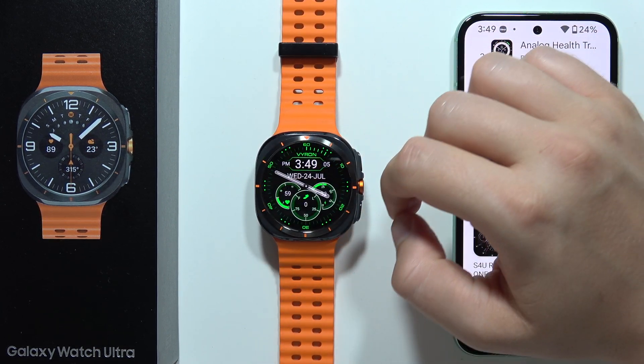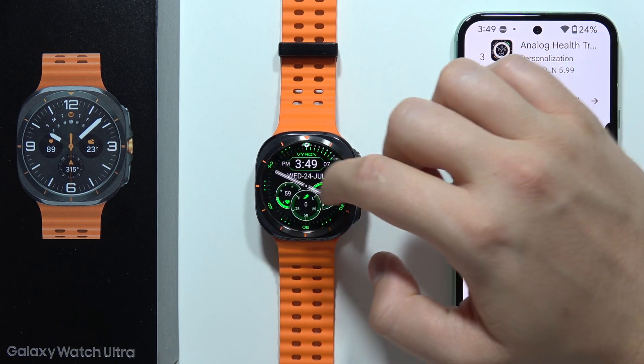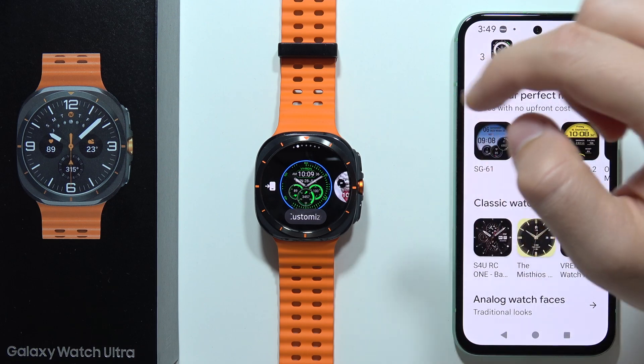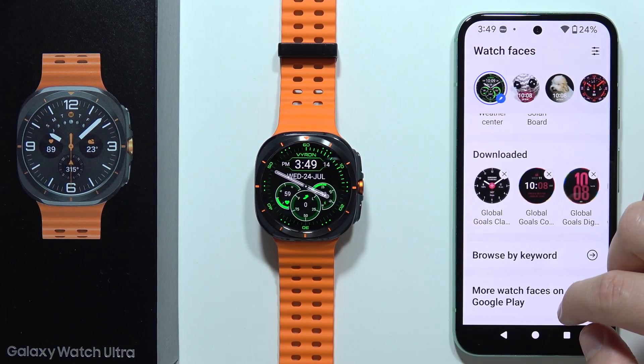Now let's see if it actually works — and there we go. The new additional watch face is right here, and you can even customize it. Let's see if we can find it in the watch face list.